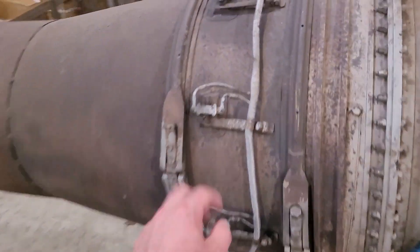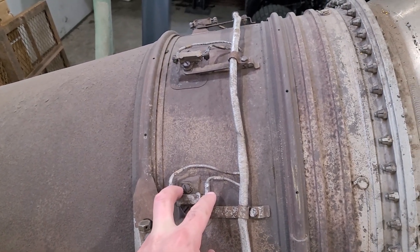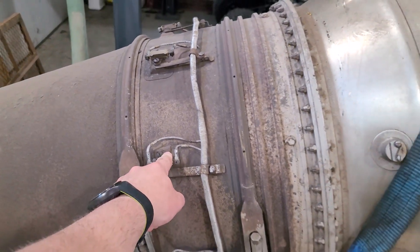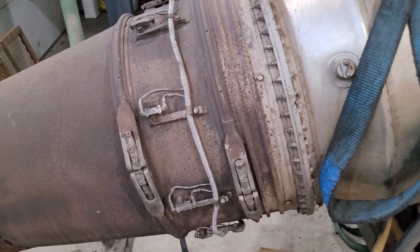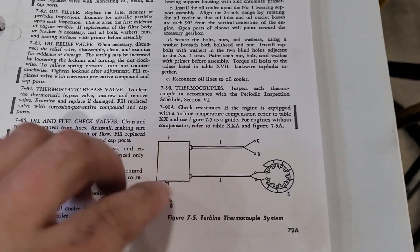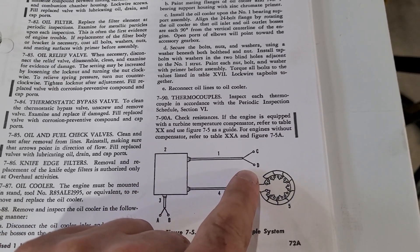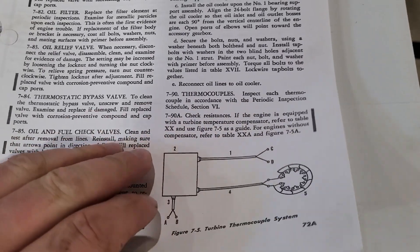Just got done checking our thermocouples — there are nine of them, and they're all in parallel. So if any individual thermocouple fails, by hooking them in parallel it'll read the average of all nine, so it shouldn't affect the EGT temperatures very significantly. Looking at our manual, we can see a diagram where all the thermocouples connect into a control box, and there's a compensating thermocouple — that's presumably to calibrate for ambient air temperature.